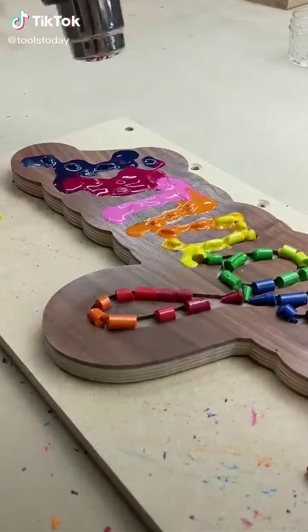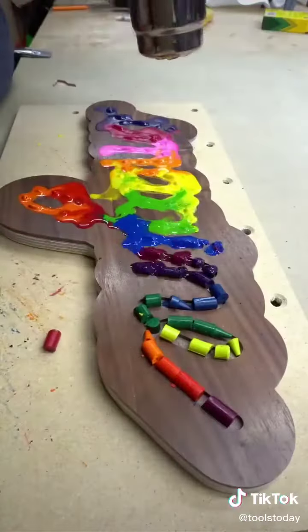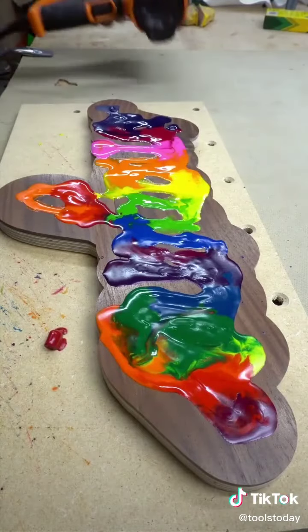This is where I started to run into some issues that I thought I fixed but ended up not working out. Laying them on their side created a ton of bubbles because it was really hard to get the crayons to melt all the way since the pocket wasn't cut deep enough.